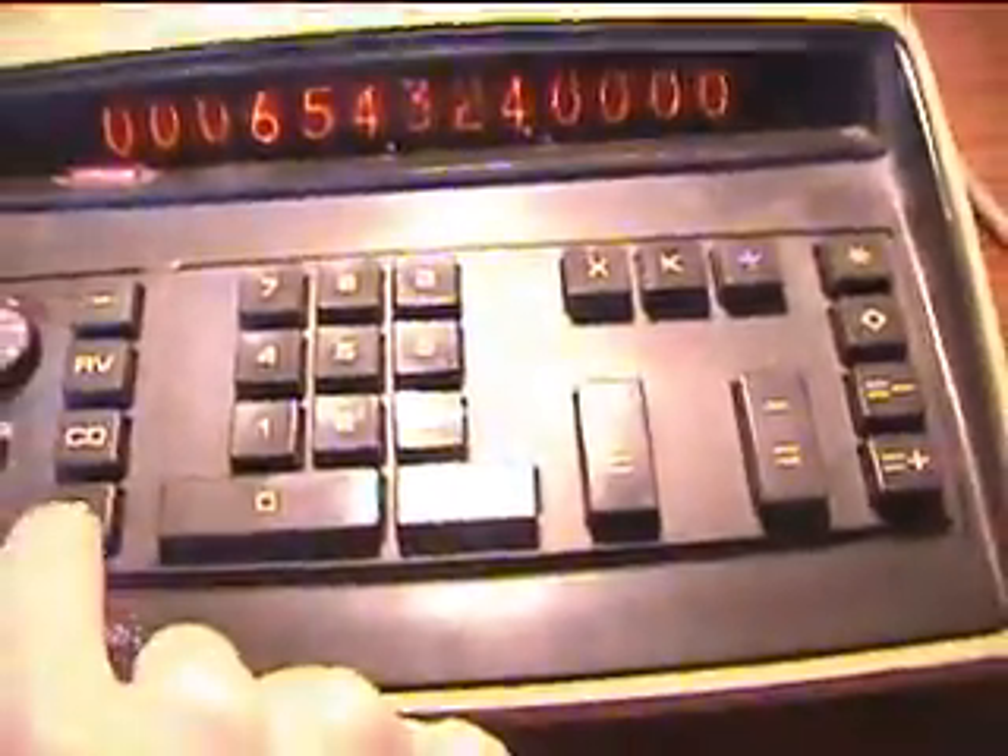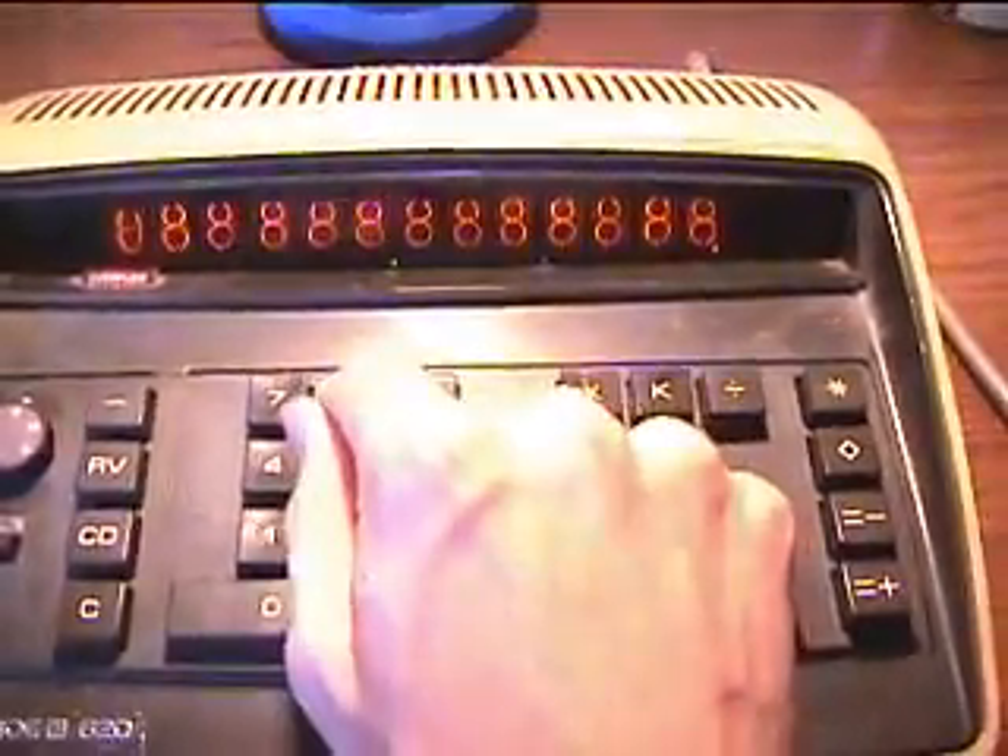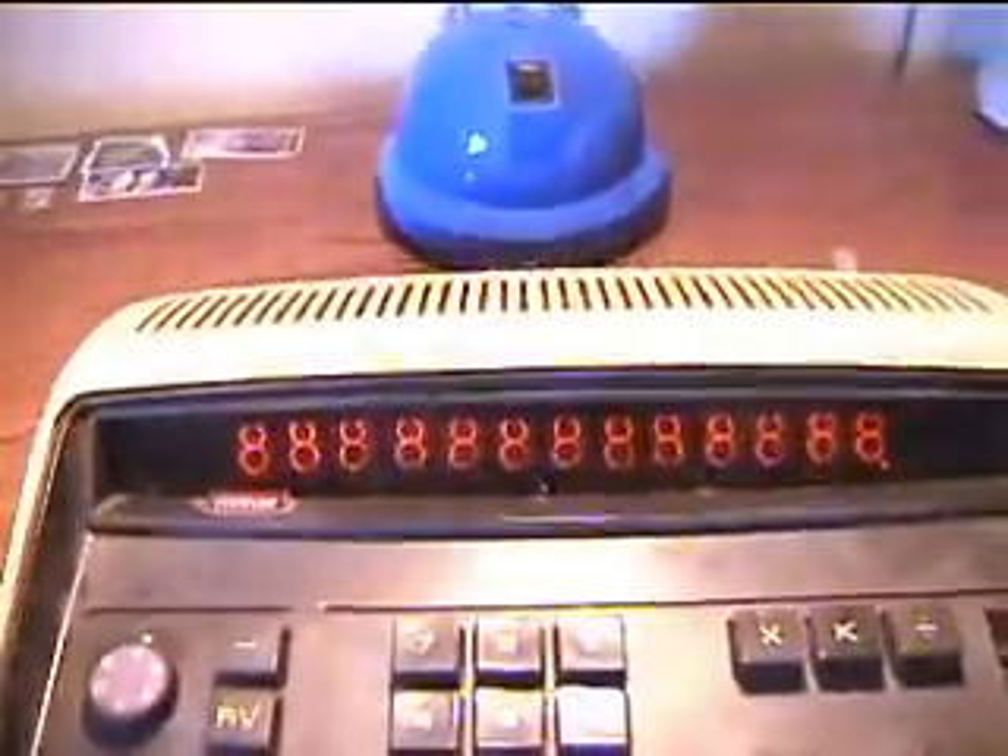This is so cool. It's 13 digits. Now if you do too much — say you put another 8 or do something to go past there — it will light up a neon light for overflow.